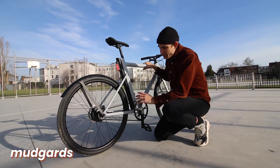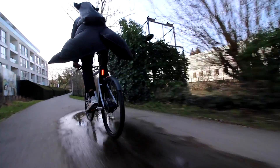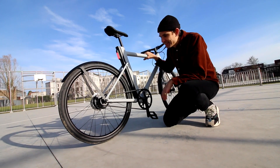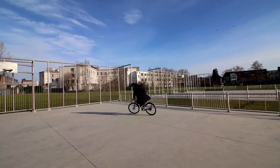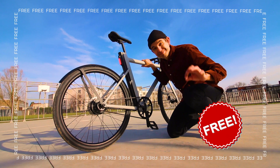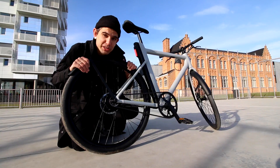The mudguards also changed. I'm a big fan of aesthetics and design, and I understand the bike is more beautiful without mudguards, but in Belgium it rains so much that the bike was pretty useless without them. So big improvement. By the way, if you want to buy the bike, you can use this referral link and you get the mudguards for free — good deal, right?